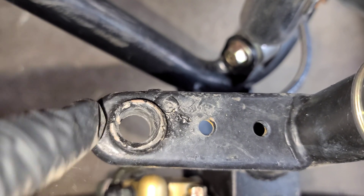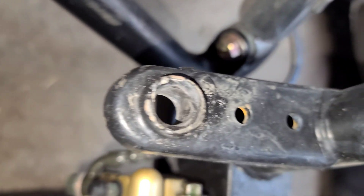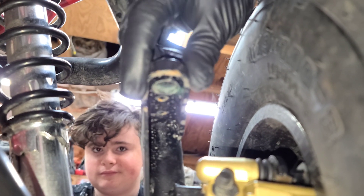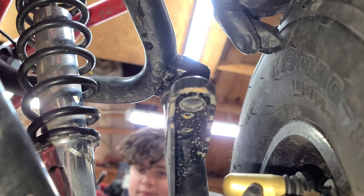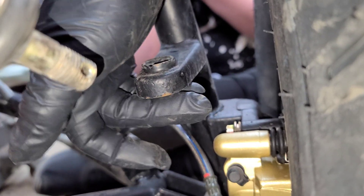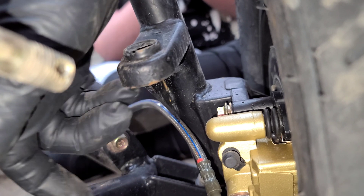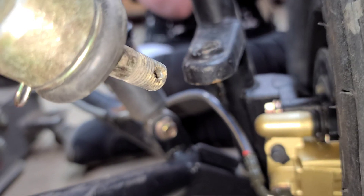This piece that the tie rod end goes into on the top is exactly the same on the bottom. See the piece on the bottom right there — it's made exactly the same as it is on the top, and this piece is flush with the bottom of that. It's just like putting it in from the top, but you're going to flip the tie rod end over and put it in from the bottom.